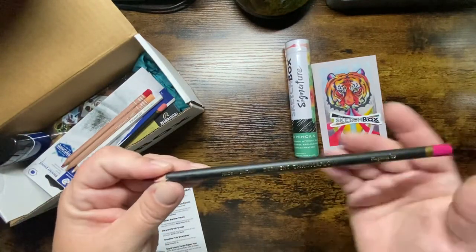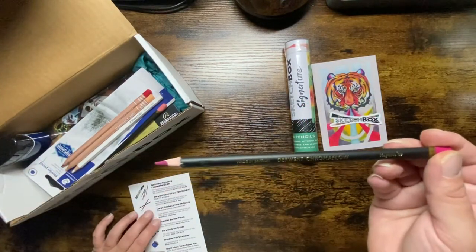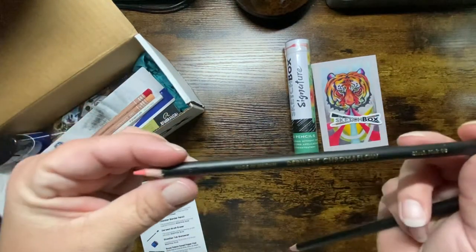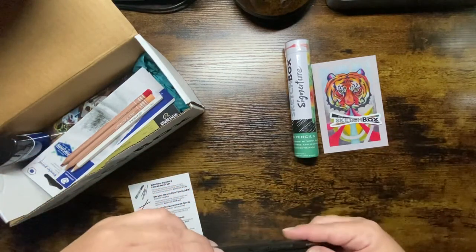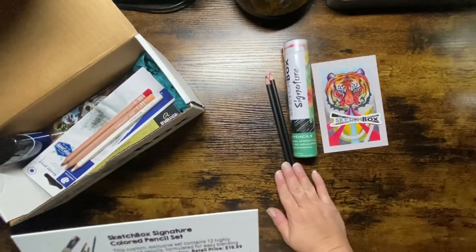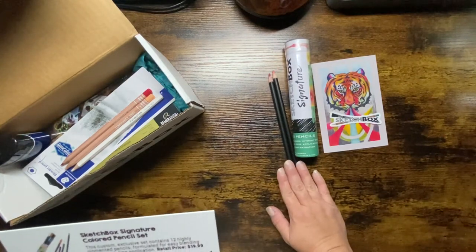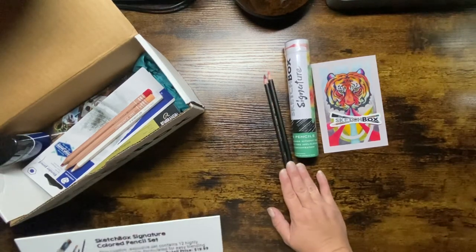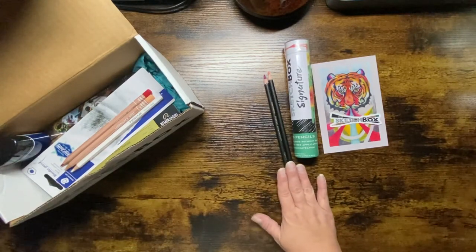Then we have Derwent Chromaflow in magenta and blush pink. These brand new pencils are super vibrant and easily blendable with smooth and creamy application. They retail for $2.08 each. If you've watched my haul videos, you'll know I bought the 24-pack of the Derwent Chromaflow after receiving this box and using these pencils.